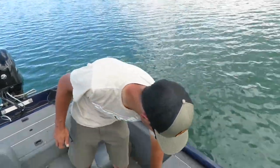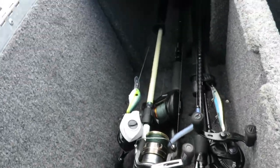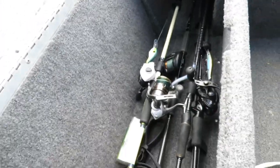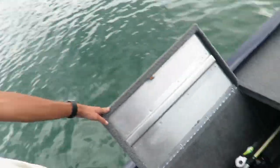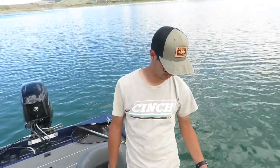Next up we got the rod storage — holds quite a few rods. I don't have near as many in there as it'll fit. It'll fit a rod up to seven foot six inches, or actually probably a little bit bigger than that. The biggest rod I have in there currently is my swimbait rod.